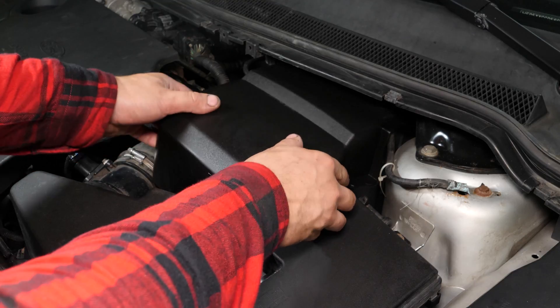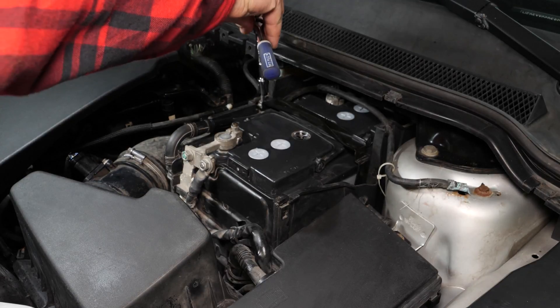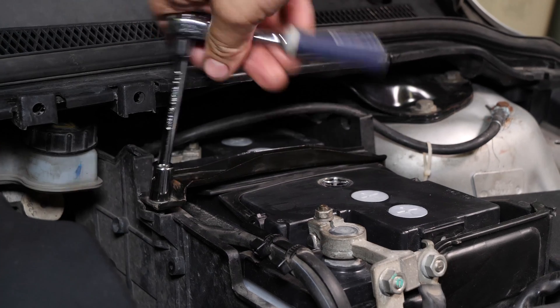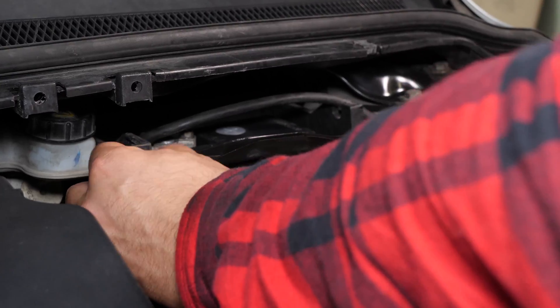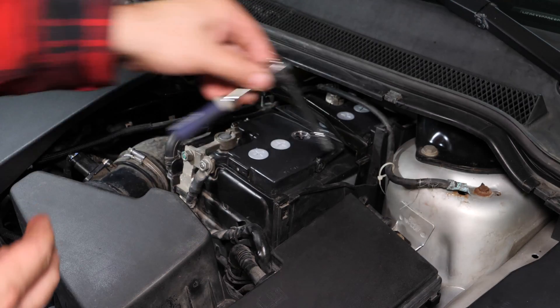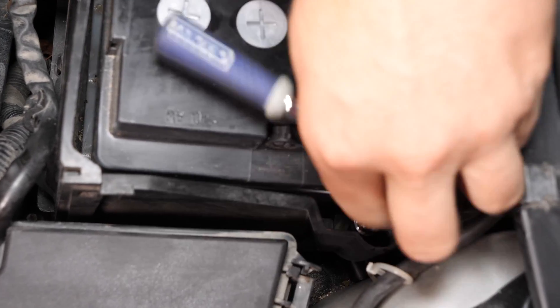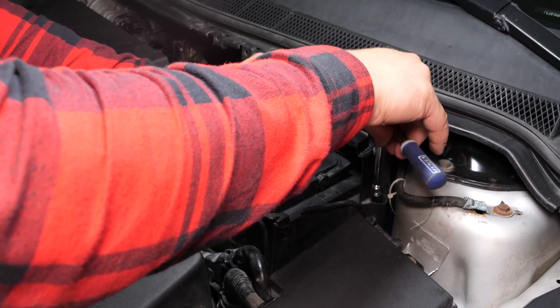Quita la tapa de protección de plástico de la batería. Con la ayuda de una llave de carraca pequeña, un alargador y un casquillo del 10, quita las dos tuercas de la barra de sujeción de la batería. Después, quita la barra.